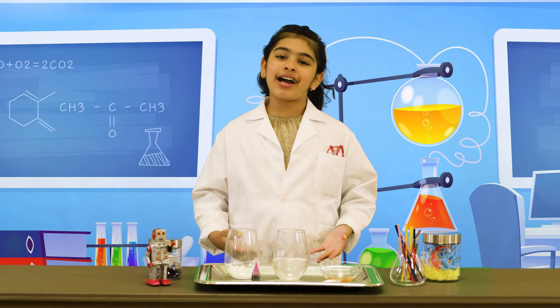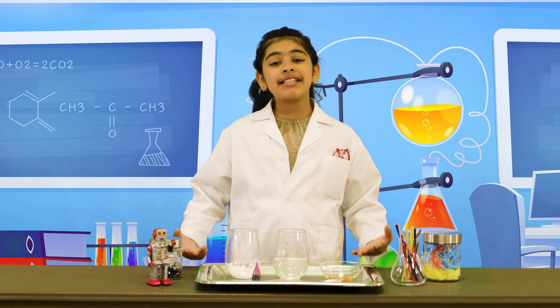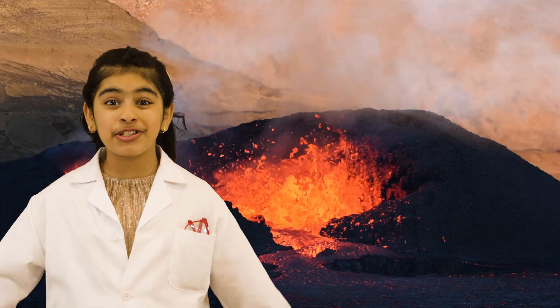Hello, my name is Amira, and I'm the science and tech expert at Cujo's Community Center. Today, I will be making a mini volcano, which is a mountain that has a hole on the top where lava comes out from the center of the earth.